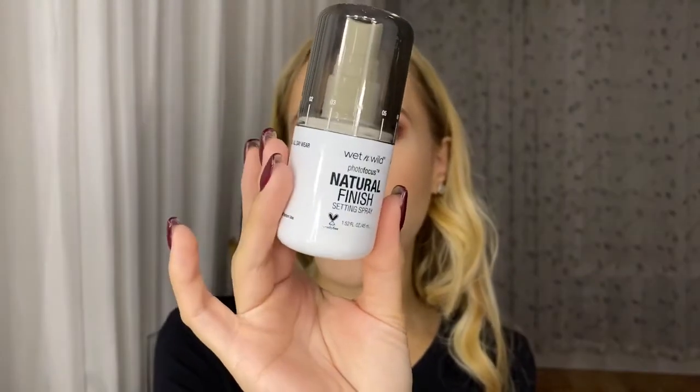Now I'm just going to take away the powder. To set my face I'm going to use the Photo Focus Natural Finish Setting Spray — this is a new product for me as well.